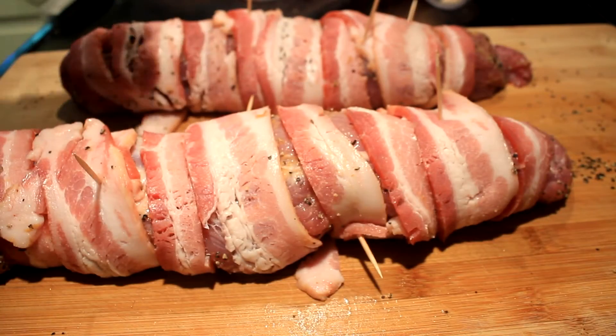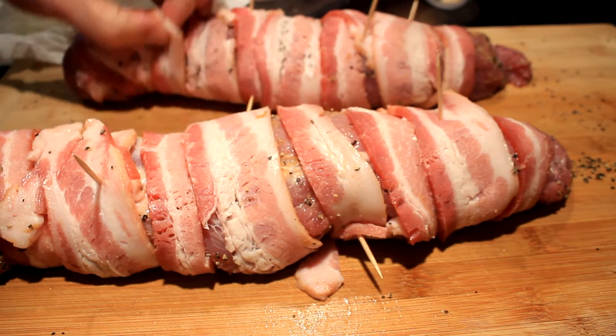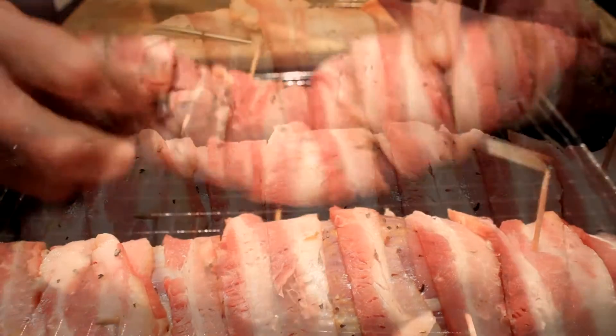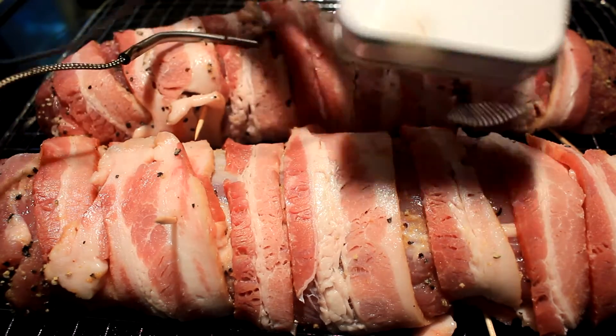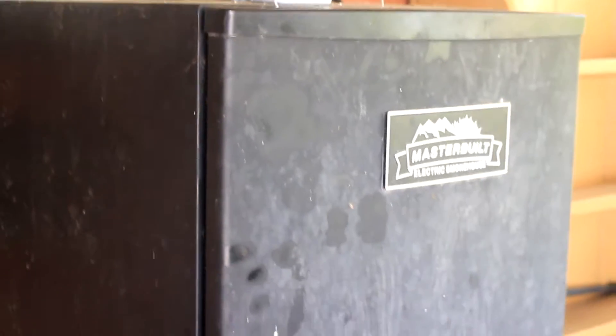Now straighten up all the little pieces that are flapping around and put toothpicks in them. I'm going to load these tenderloins onto my smoker rack, then I'm inserting an internal temperature gauge so I can keep an eye on the temperature. Right now it's reading 75 degrees inside them.